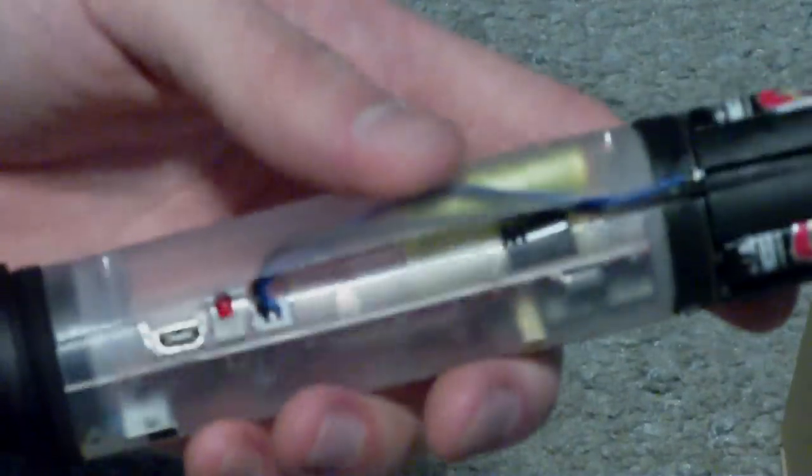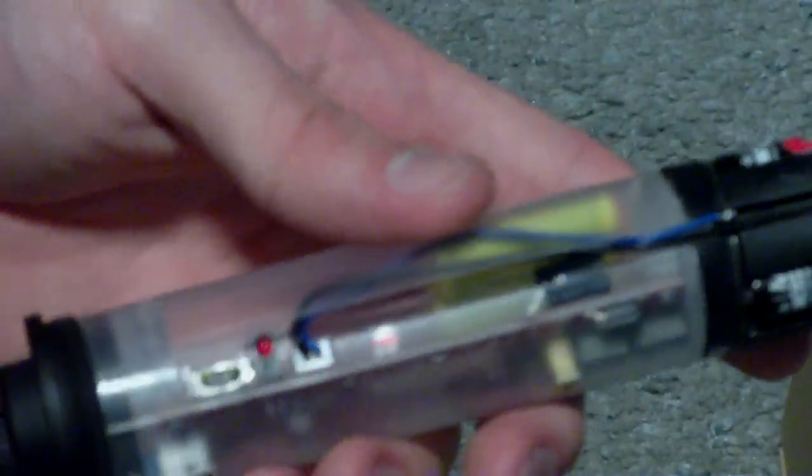It's very important that you do not charge this more than six hours — it says so in the instructions, which you should read. It also says not to leave the batteries in the device when you're not using it for a long period of time.